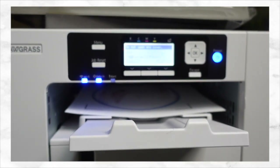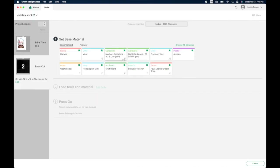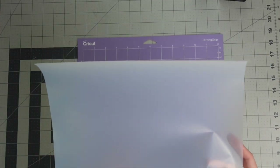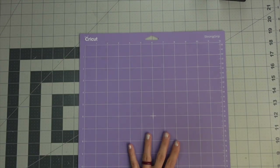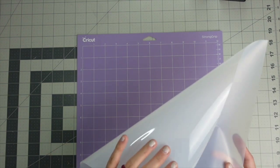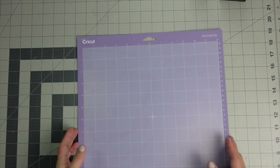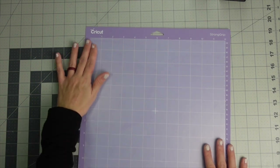Then go into Cricut Design Space to cut out your clear HTV using the everyday iron-on setting. Get your Cricut mat — you don't have to use a strong grip mat, that's just what I'm using. Place the clear HTV with the shiny side down onto the mat so the mat side is facing up, then cut it on your Cricut.